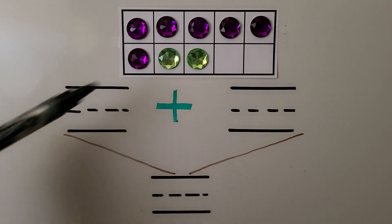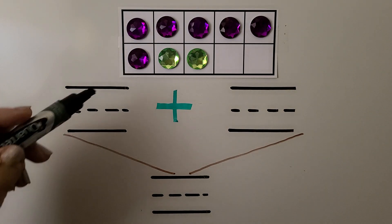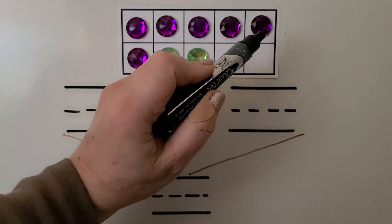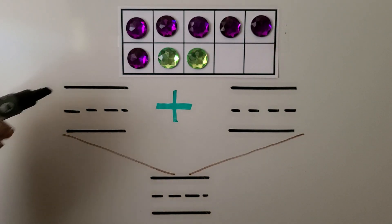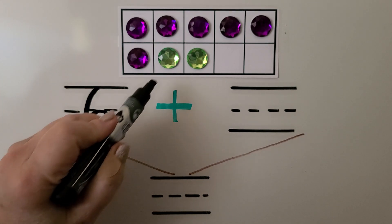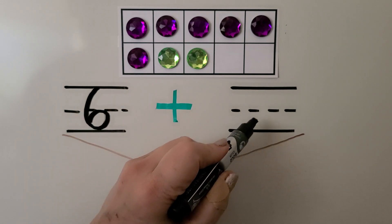In this 10 frame we have purple counters and green counters. We can count the purple ones: one, two, three, four, five, six. We can write the six. And how many green ones? One, two. We write the two.